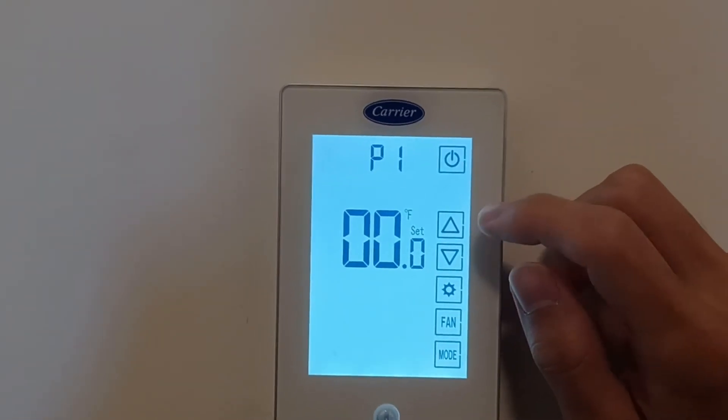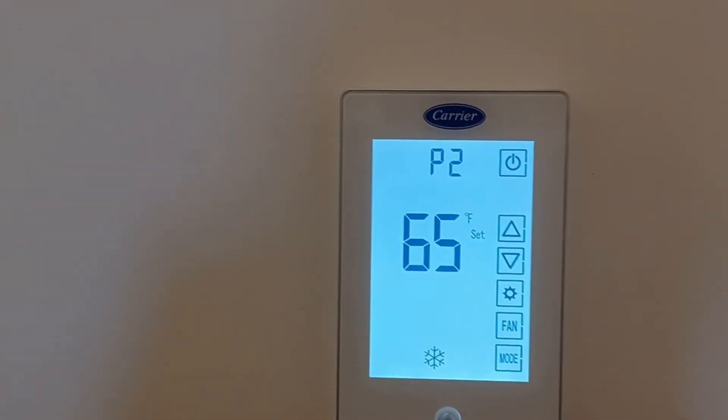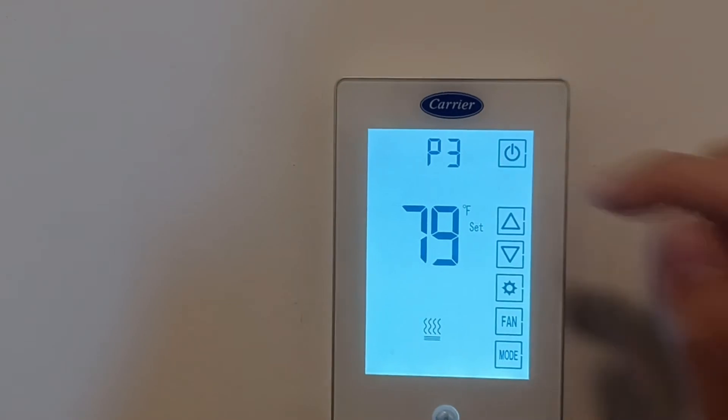You can use the arrows to adjust the amount and the mode button to scroll through the various settings. P2 is the minimum temperature and P3 is the maximum.